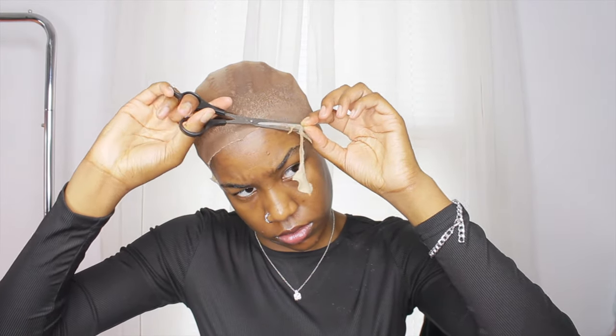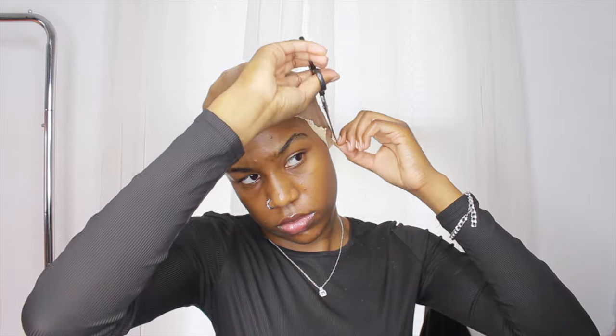I'm cutting off the rest of the wig cap — the extra pieces I don't need — and cutting out the ear tabs. I did skip over this part a little bit because I usually come on camera with this done already. But anyway, I'm just continuing cutting off the lace.